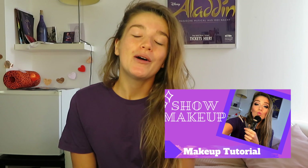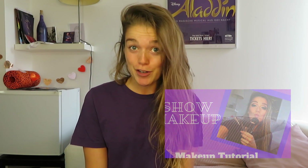Hey guys, welcome to my new video. Today we're gonna do a makeup tutorial about my daily makeup in the shop. So what do you need for this tutorial?